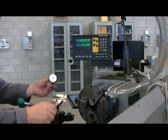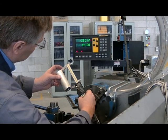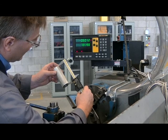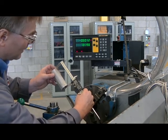Now I can measure my part and double check if it's 4 inches. 4 inch and 4 thou, which is well within my tolerance.